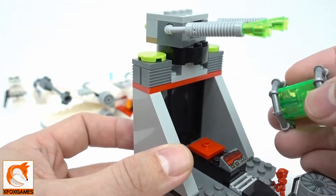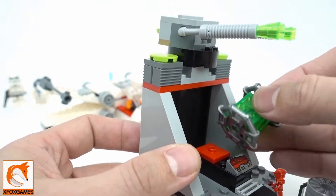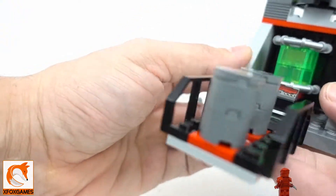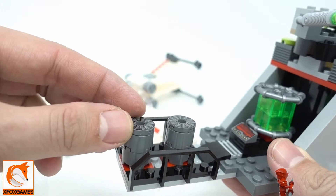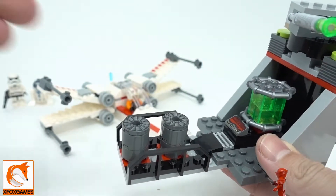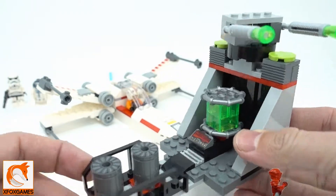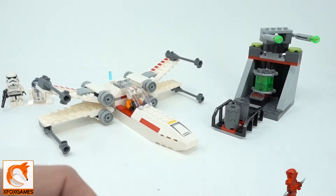You also get a little bay station with a control panel and an energy generator that spins, which is nice. There are a few extra energy cells here too, so you can shoot them and blow up the whole set if you want — still a nice little piece.